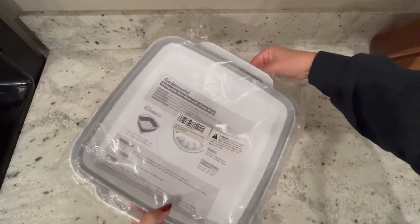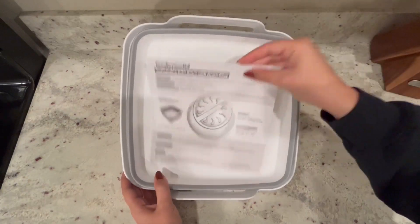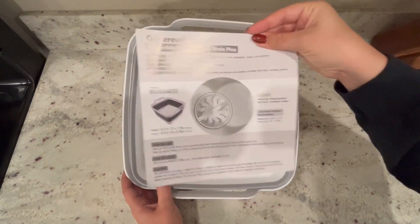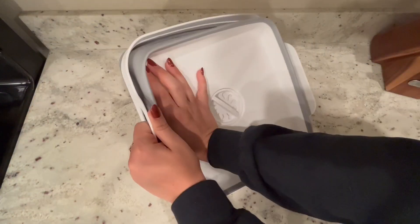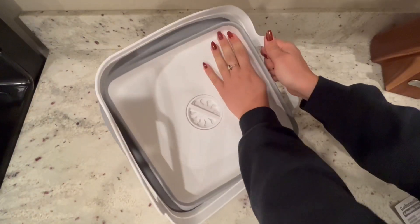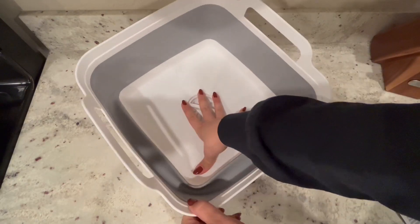This will be a review and demonstration of this collapsible dish basin with a drain plug. This can come in handy if you're camping, if you're trying to wash your vegetables, or you could even use it if you're in a small space such as an RV. It's very easy to assemble and store since it's collapsible.